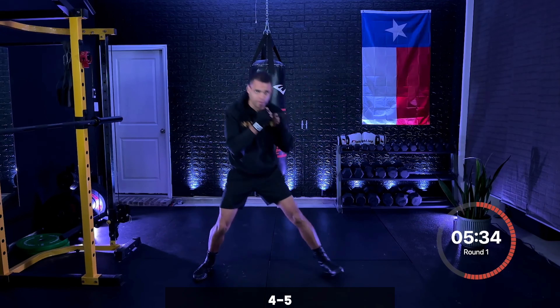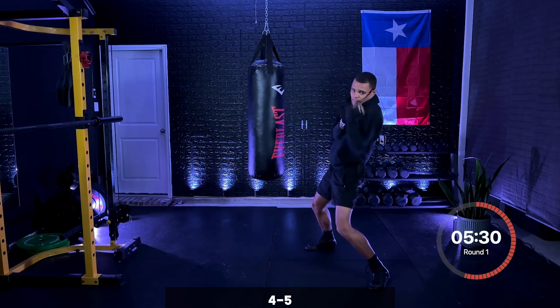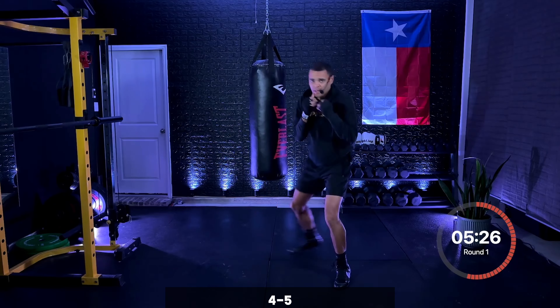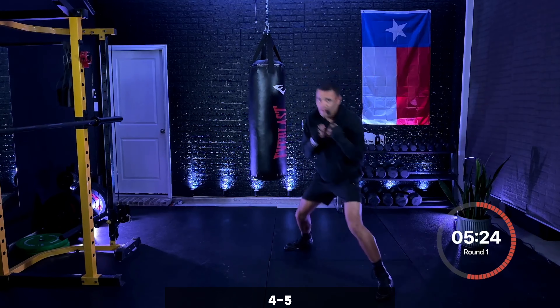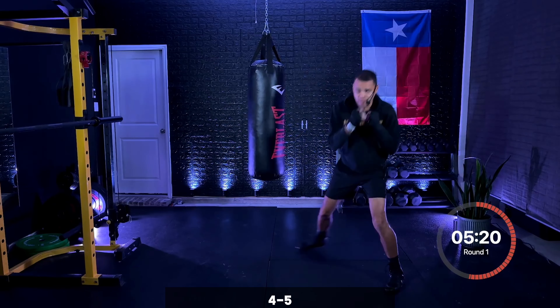Nice and smooth. Keeping that punch aligned with your side. Five seconds right here. Three, two, one — just the five now. Shift your weight onto that front leg, dropping that lead shoulder, elbows are tight. Shooting straight up through the chin right here. Five, then you move.